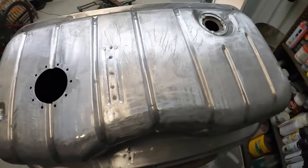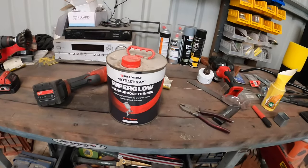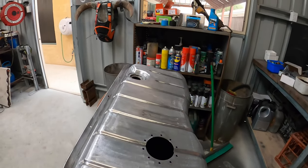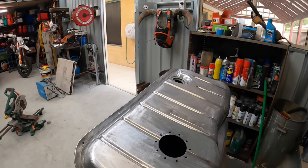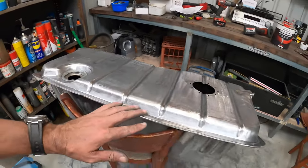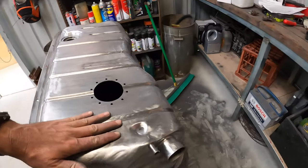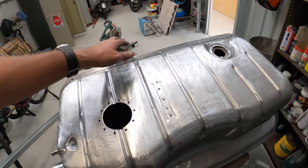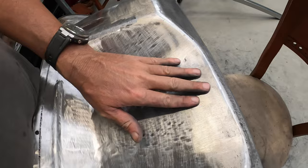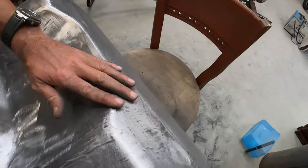My next step is to vacuum it out, then wipe it down with a clean rag and thinners. Once it's wiped down I'm going to apply the high fill primer. I'll probably suspend it off the roof or whatever to paint it as you usually do. I think it's actually going to come up pretty good. I hope the high fill is thick enough to get rid of the scratched finish. On the bottom there are all these little dents and everything — if I was after a mirror finish I'd fill them, but I'm not after that finish.